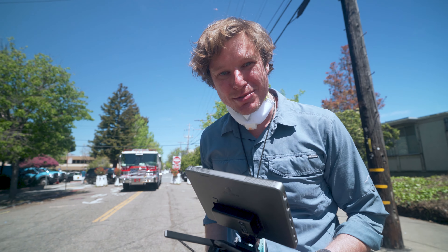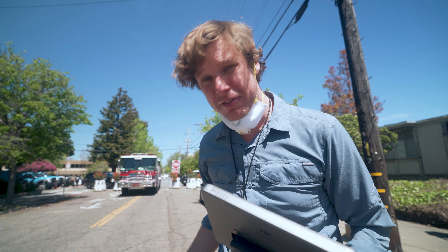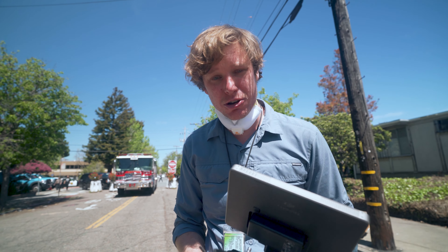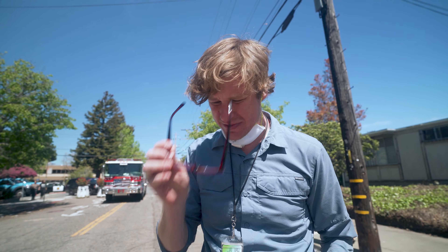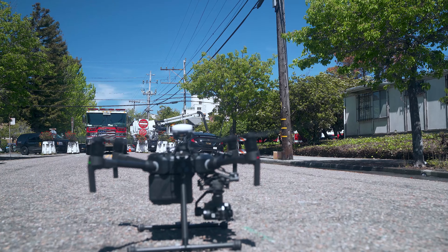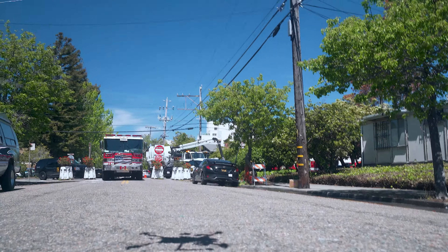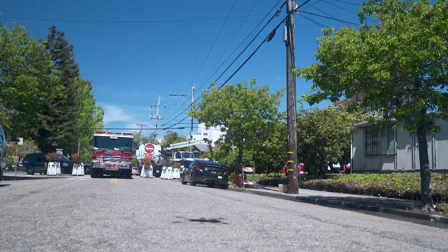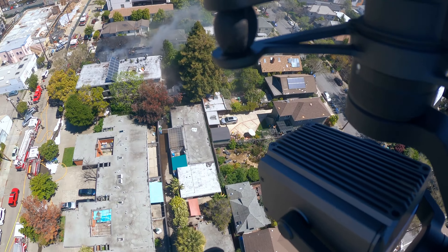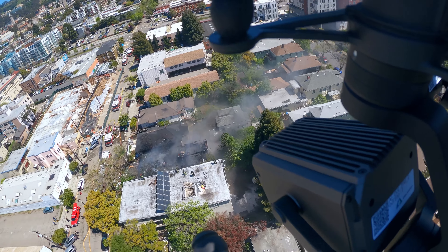We're out here right now with the DGI M210 with a thermal camera. There's an active fire going on. We're going to provide thermal and high zoom aerial surveillance. Attention all personnel, the UAV is in the air. We're going to proceed over to the fire now.